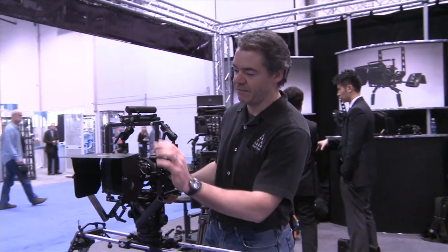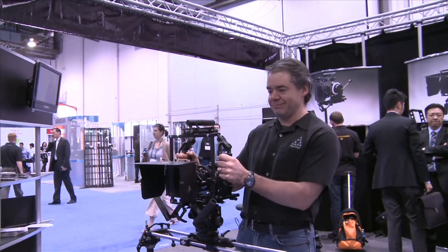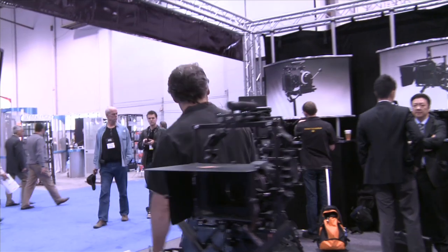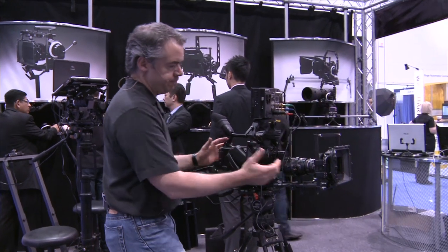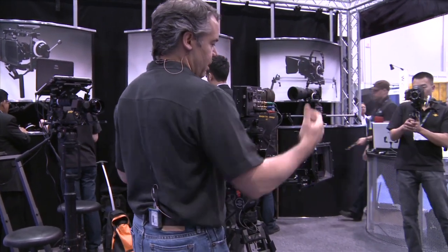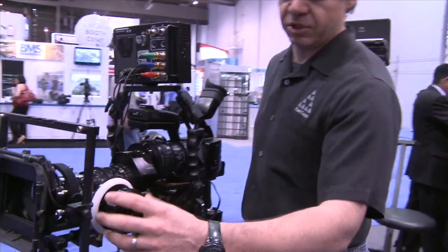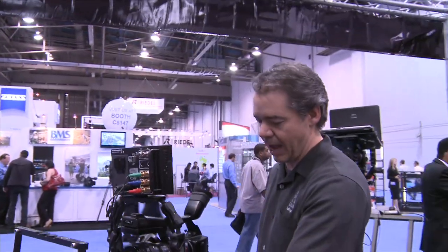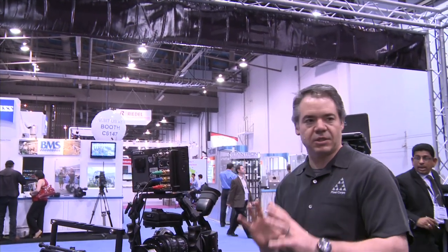Of course they make a lot of other things here too — a matte box, focus controls, and handles. Come over here and check this out: you have a whole shoulder rig with a counterweight, so you can throw all your gear on it. There's a rack for working with your matte box, a follow focus, and monitor control — so there are a lot of different ways you can configure it.